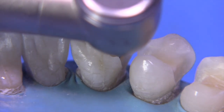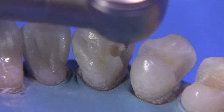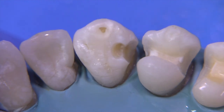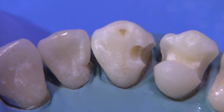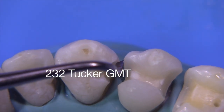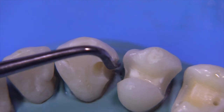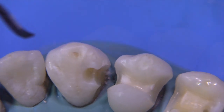The bottom half of this burr pretty much creates the draw. There — that's a little smoother, a little bit more draw. And if you have any undermined enamel, you can use the 232 Tucker, which is used for the distal, and you can just knock off any loose enamel. You can see it just easily carving away there, kind of in a reverse motion. It knocks it off pretty easily.